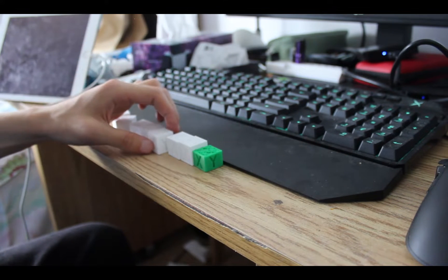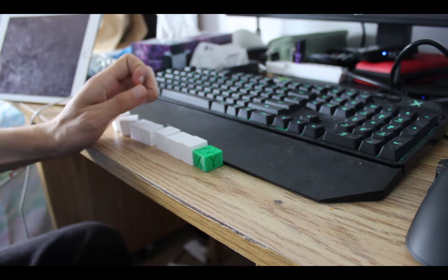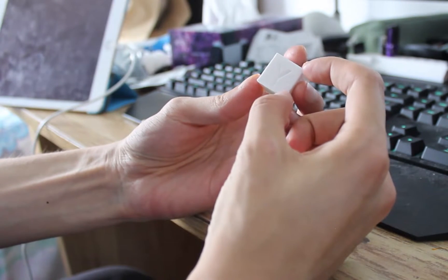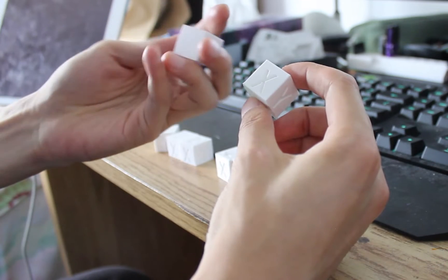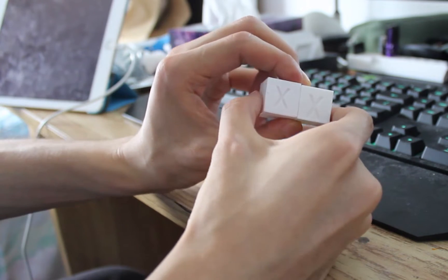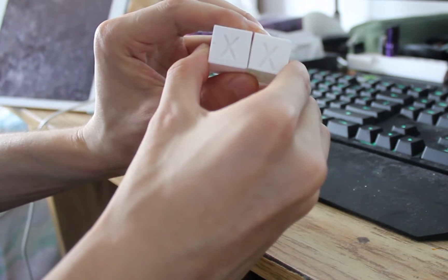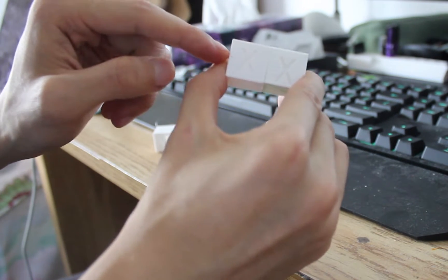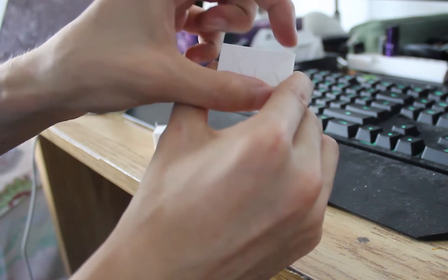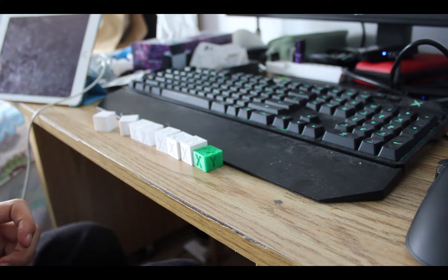And it was working — but then it failed again after just one print. So I thought maybe there's an easier option of increasing the steps for the Z. As you can see from this result, everything is stretched out compared to the correct print. Even though both cubes measure 20 millimeters in height, this one is just stretched out. That's not what you want. So I put it back to the default step setting.